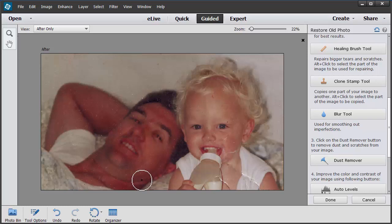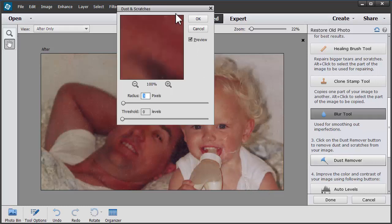With the Guided Edit Mode the order of the steps is quite simple to follow, and you'll get best results most of the time if you follow those step-by-step guides on the right-hand side. If you ever need to, you can jump back and go through the steps in a different order. But I know the dust and scratches tool will be needed.